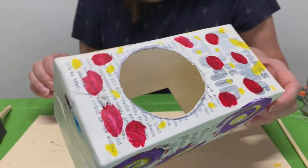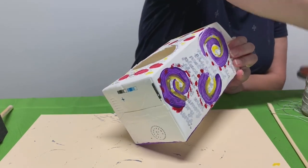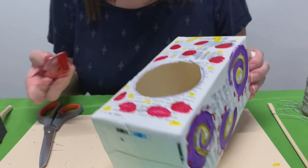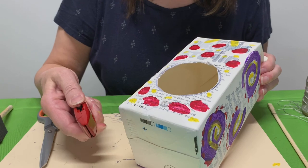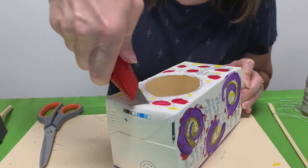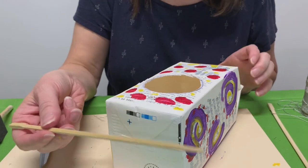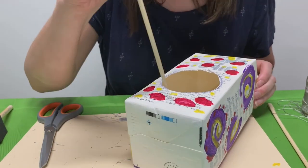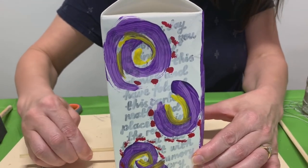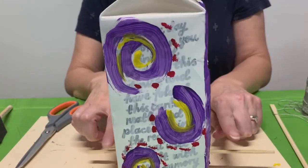Now that you have your container and it's all dry, we're going to make a little hole down on each side underneath the opening. If you want to get an adult to help you with that, they can take the box cutter or some strong scissors and just make a tiny hole. Then we're going to use — I have a chopstick, but whatever long thin stick you have — and just put it in through one side and out the other, so that the birds have a little perch to sit on.